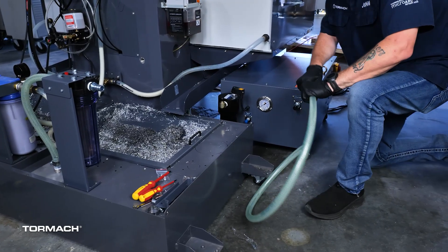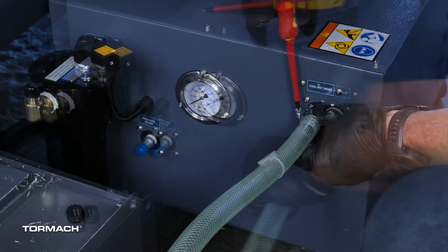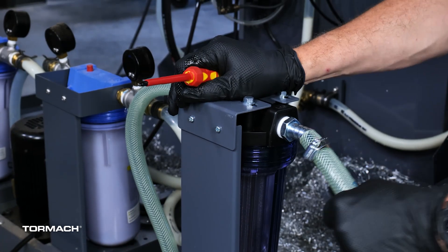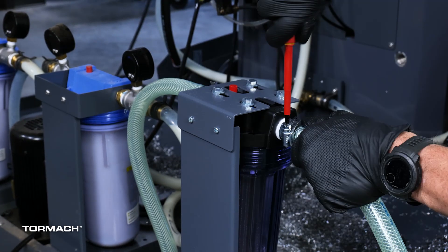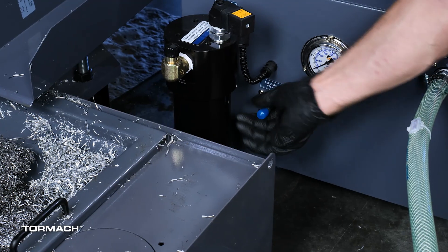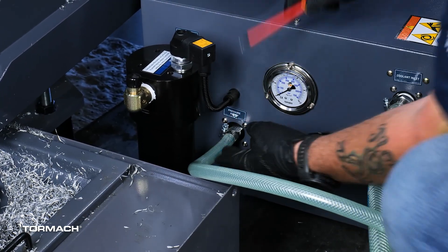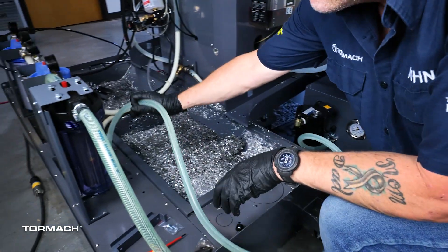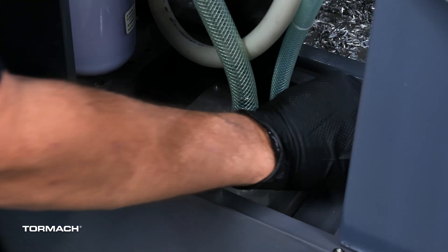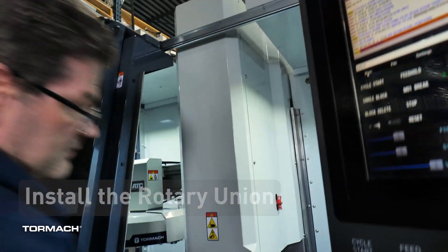Find the long piece of 3/4 inch ID PVC hose. Use two 1-1/4 inch hose clamps to connect one end of the hose to the inlet of the TSC pump and the other end to the barb fitting on the outlet of the filter assembly. Find the 1/2 inch ID PVC hose. Use a 1 inch hose clamp to connect one end of the hose to the barb fitting on the TSC pump labeled pressure relief. With the free end of the hose, insert it into the slot on the top of the coolant pickup assembly, then secure to the vertical tab with two zip ties.